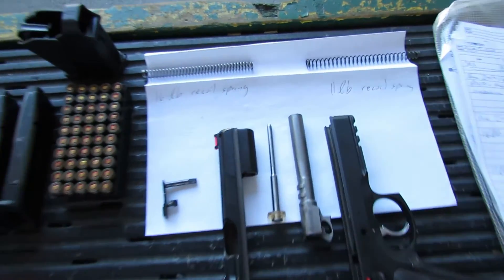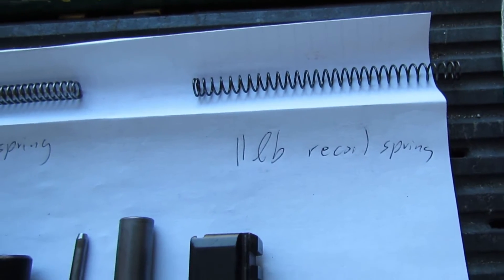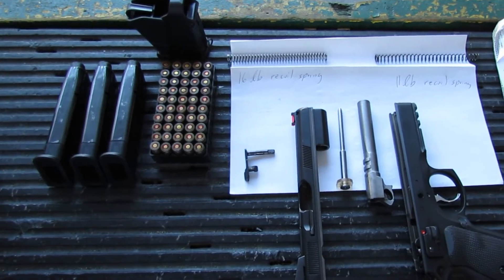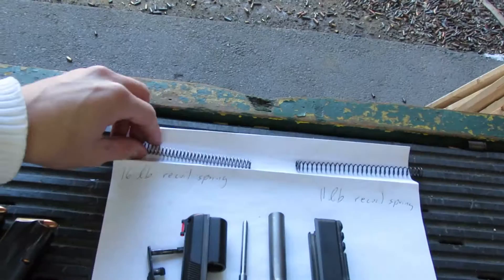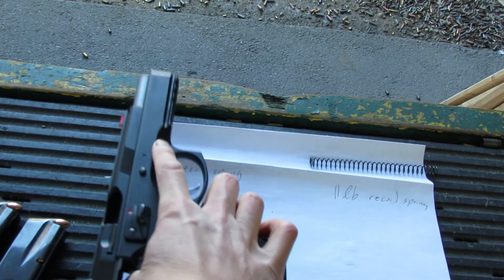So here we are at the range. We're going to test out the 16-pound recoil spring and 11-pound recoil spring. We'll slow it down so we can see which one actually works better for you. The 11-pound recoil spring is going to be on the left and 16-pound on the right.